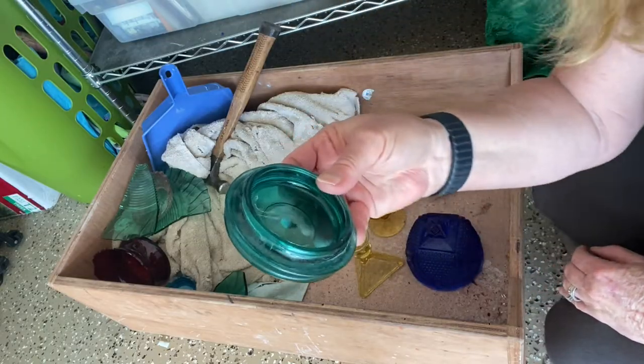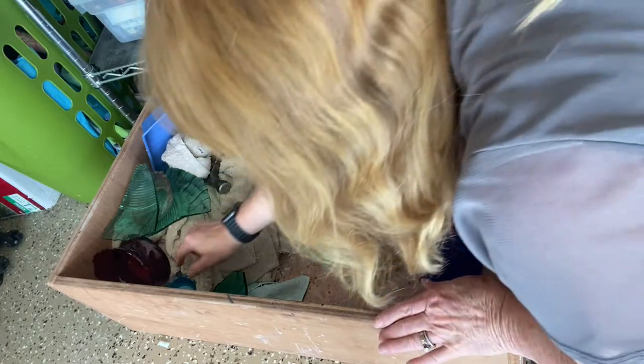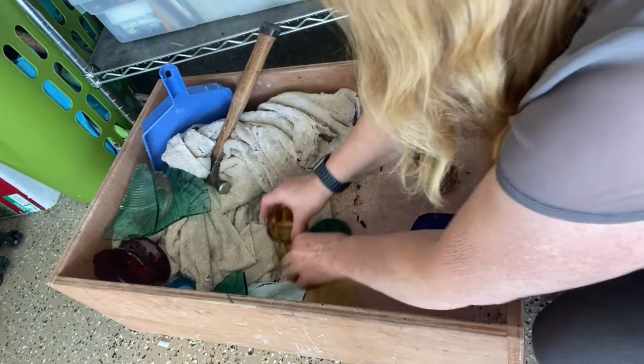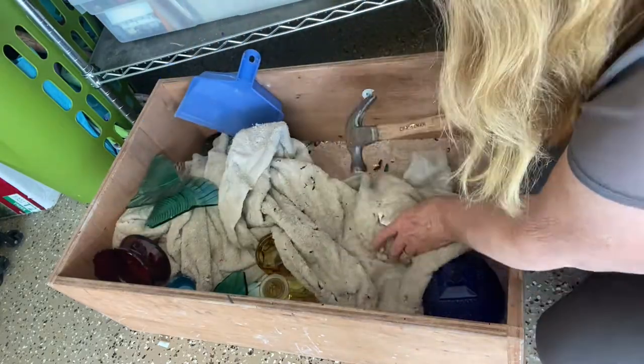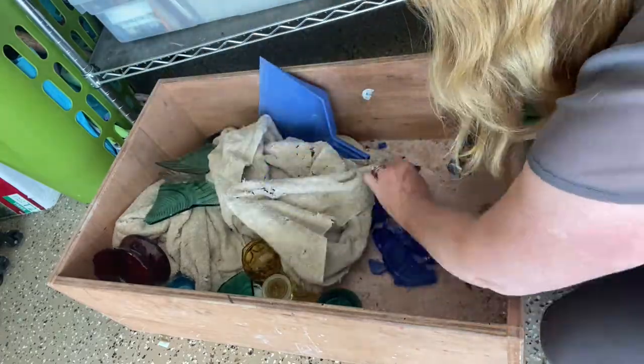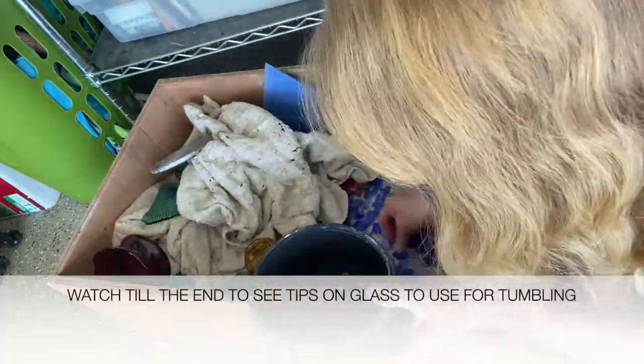My husband actually made it, but you could probably put something hard at the bottom of a plastic bin, like a cutting board. The next thing you have to do is cover it when you hit it, because the shards will fly and it's very dangerous. That's why it's important to wear safety glasses.